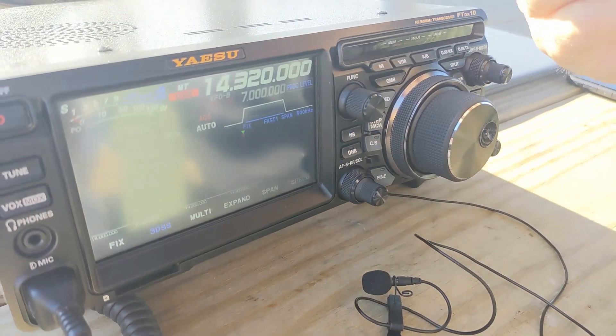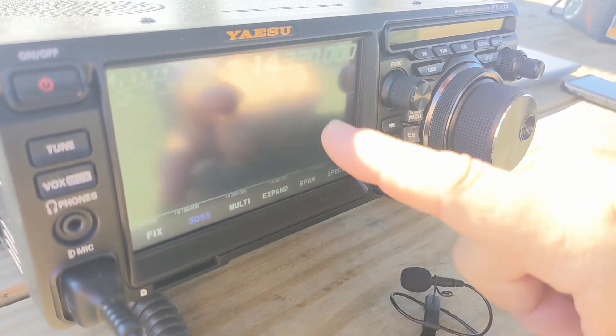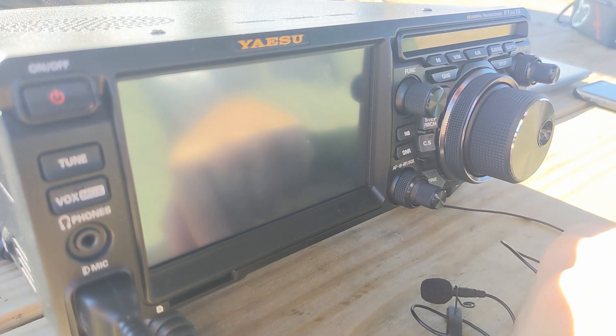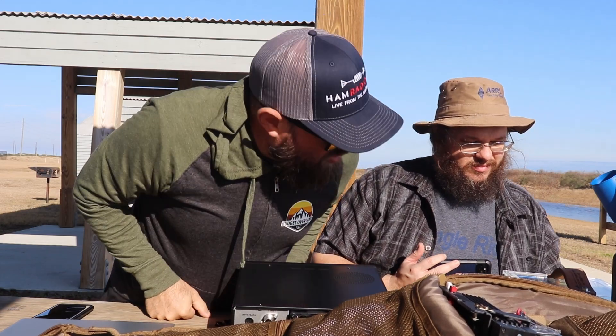One of the cool things about this radio is it's got dual VFOs. It's obviously a touch screen. You're on VFO A right now, and VFO B you can change. You can change frequency by touching it like that. Oh, I saw something smoking — that's your cigar. Yeah, you've got a bad connection on your power pole there.